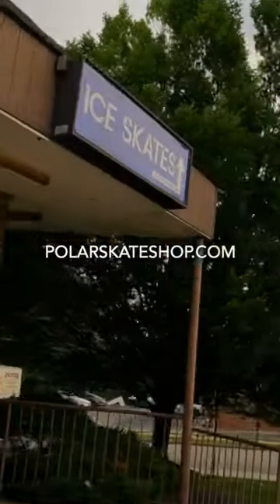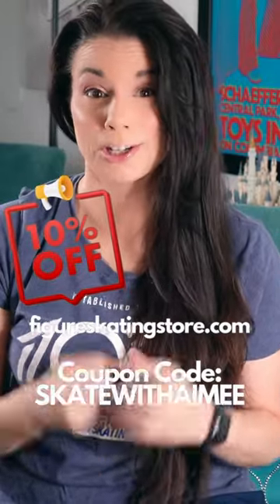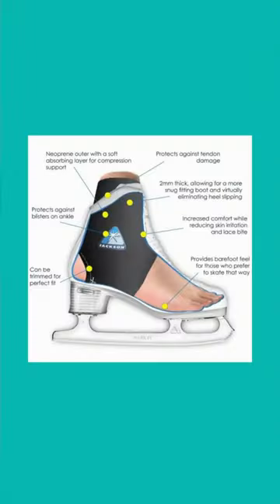I recently heard about Barefoot Booty by Jackson Ultima. I got a pair from Greg at Polar Skate Shop. You can also get them online at thefigureskatingstore.com. The Barefoot Booty is designed to prevent irritation and injury while increasing comfort.